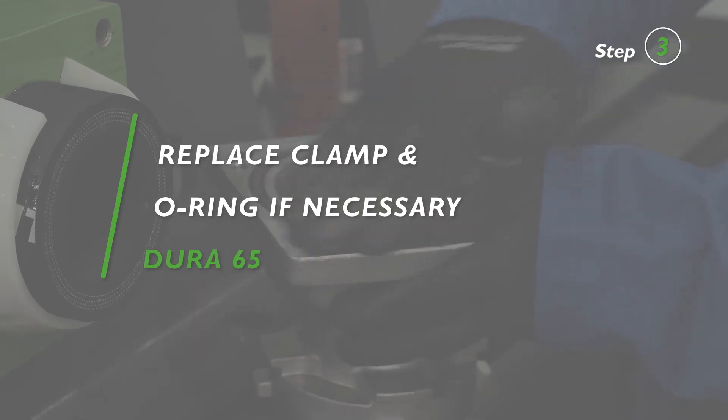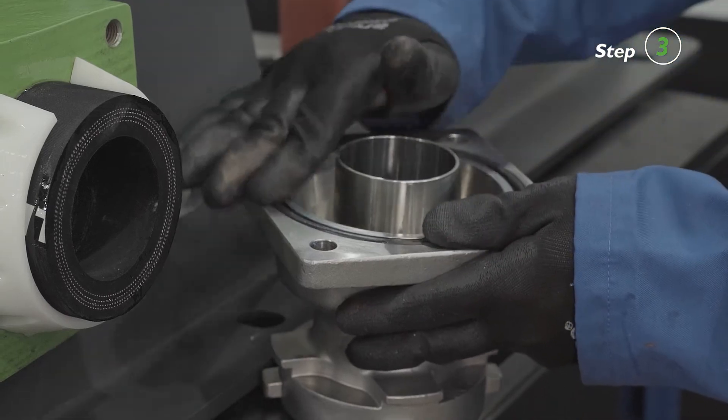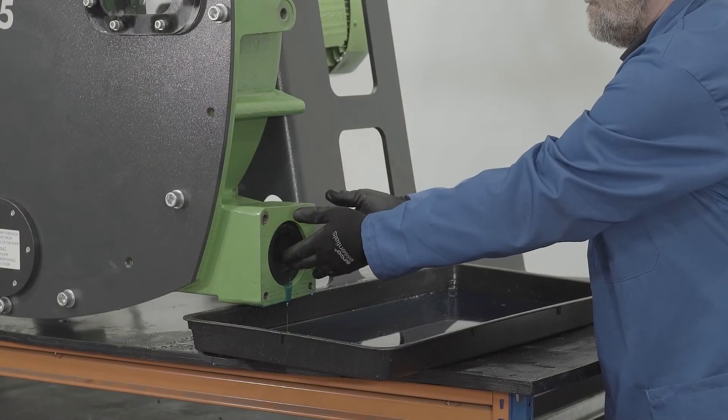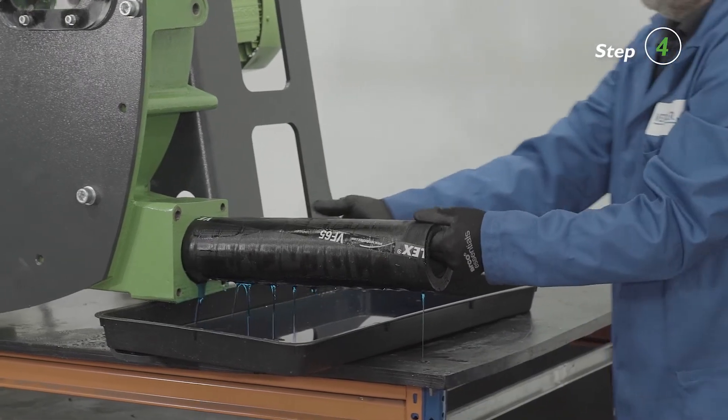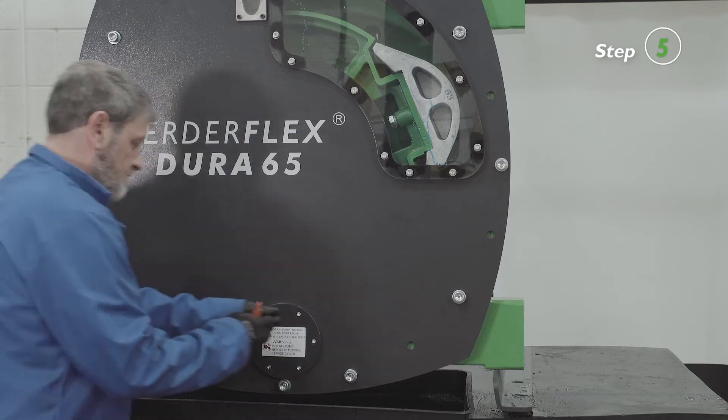Repeat the steps to remove the upper port flange. Use the motor to drive out the old hose. Clean the pump housing through the service cover.